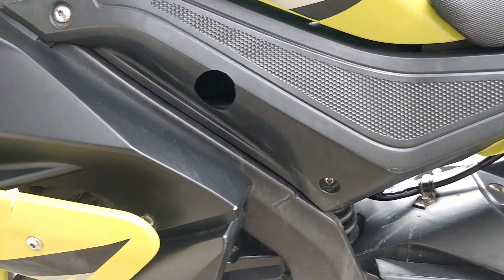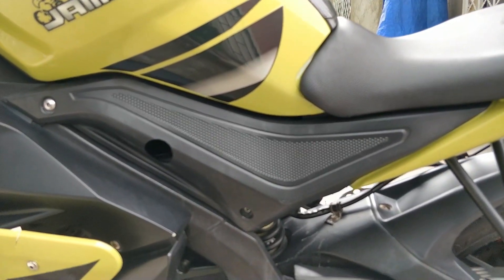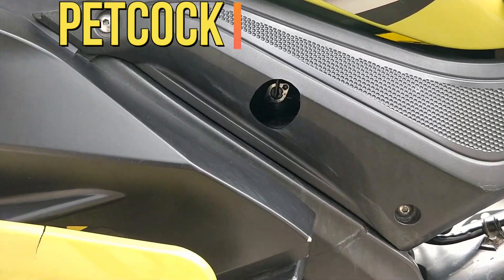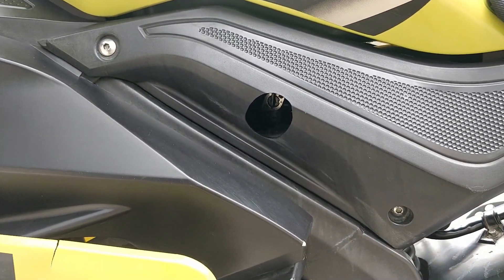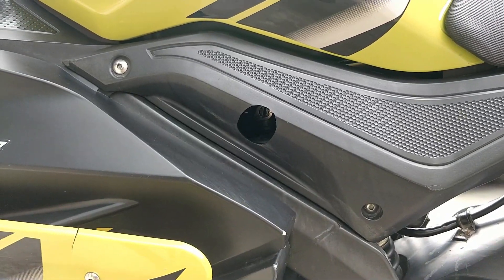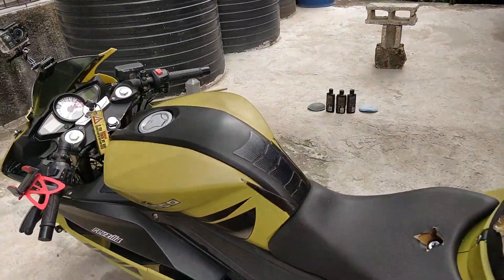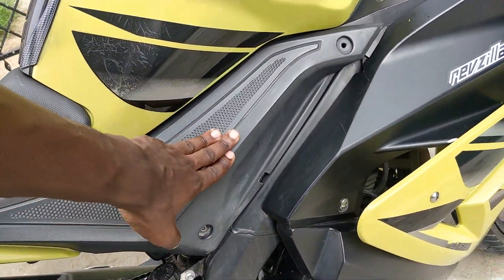Still on the left side, it is also carbureted - so it's not fuel injected or anything special like that. It has a petcock with a reserve as well, so when you're running low on gas you can switch it to reserve, switch it to full, or switch it off. It is a carbureted bike; the carburetor is on the right side on the disc cover.